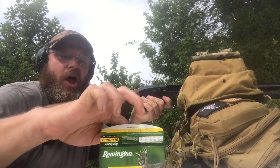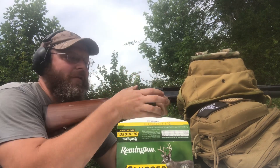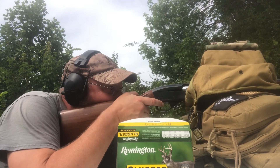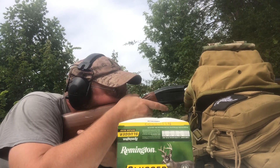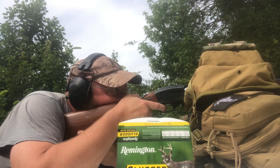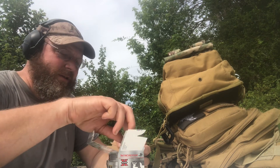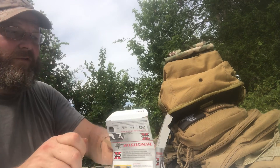So the 12 gauge is shooting low. I'm just going to aim up on the target and see if I can get a better result. The Remington is shooting a little low and I just have to adjust for that. And we'll try the 20 gauge.